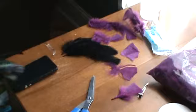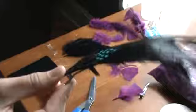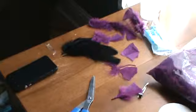Hey everyone and welcome to today's tutorial. Today we are going to be making one of these hair clips. This is the kind of clip it's on. I didn't make this one - I bought this at the store. But I figured I'd go ahead and do a tutorial on how to make one of these.